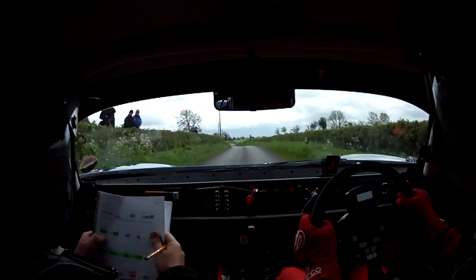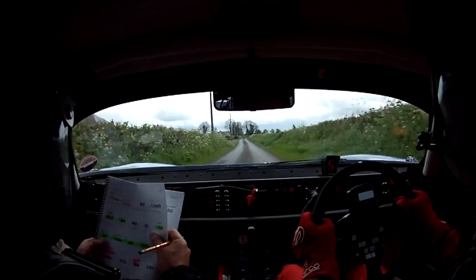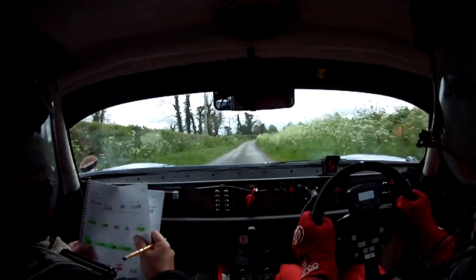500 mark, go, go, go. At the top mark is a 3 right, 40, 5 left, 150. It's a 3 right, 40, 5 left, 150.